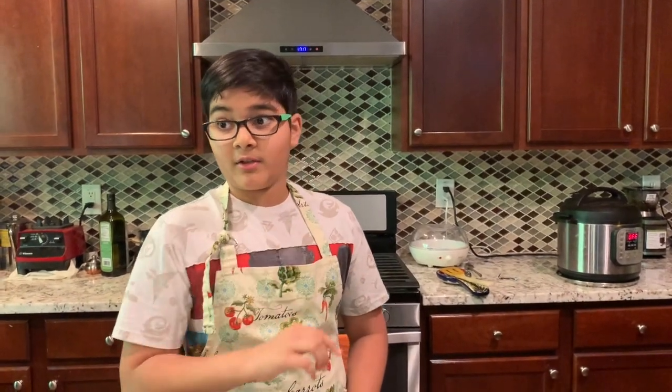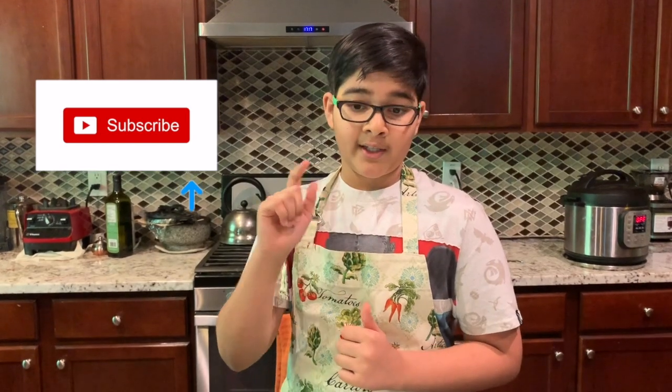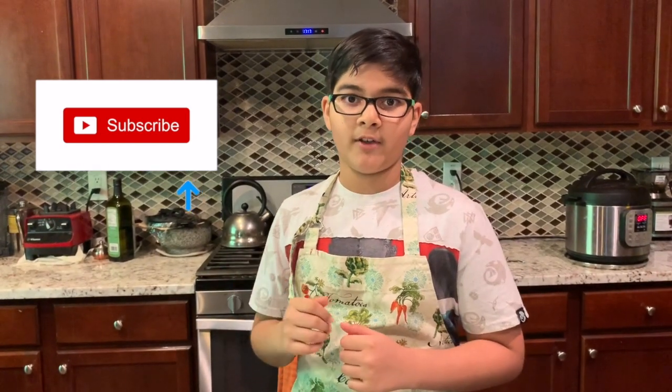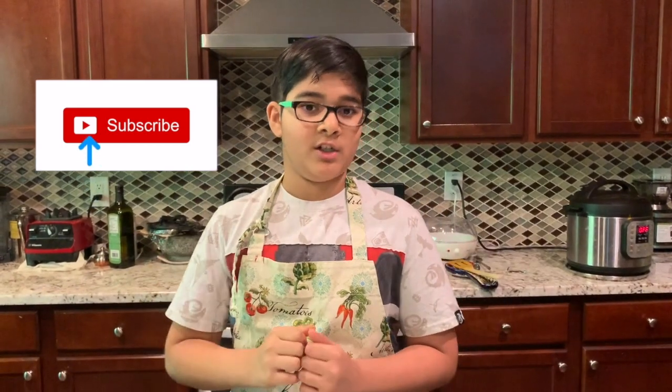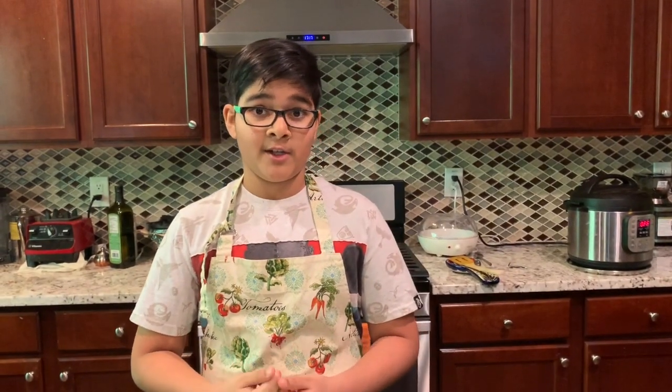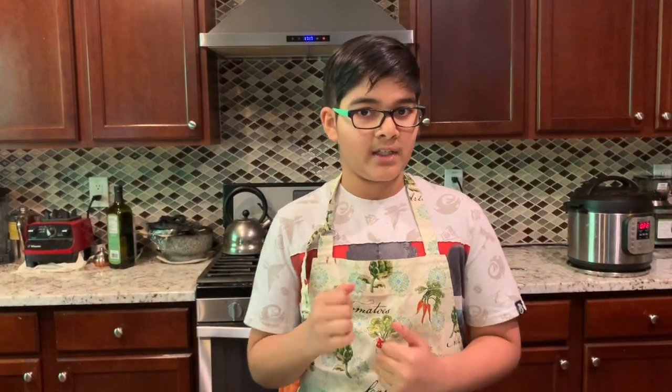Real quick, just before we make this, I need you to hit that subscribe button and like button if you're enjoying my channel or any of my videos. And ring that little notification bell in the top right corner — that'll give you info on all my latest videos. Thank you for being subscribed and liking the video; it really encourages me to make more videos with great content. Thank you.